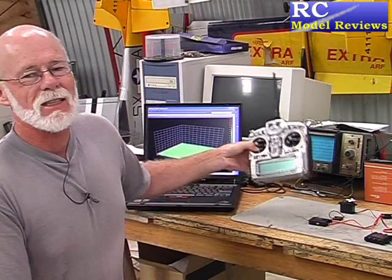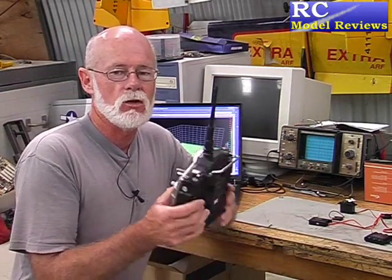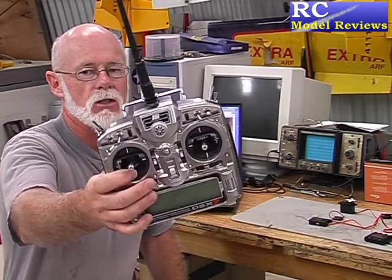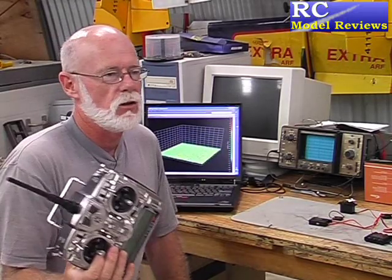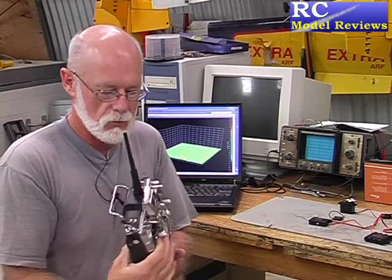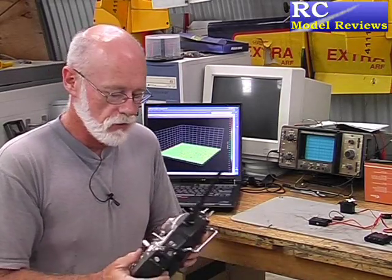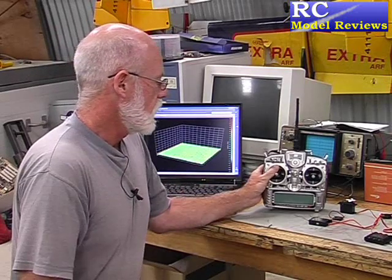No look at 2.4 GHz radio control technology would be complete without an inspection of the one that started it all: the DSM or DSM2 system from Spektrum, which has also been used in JR 2.4 GHz radio systems like the DSX-9. This has been the backbone of the JR 2.4 GHz series for some time and uses DSM2, a tried and proven 2.4 gigahertz radio system.